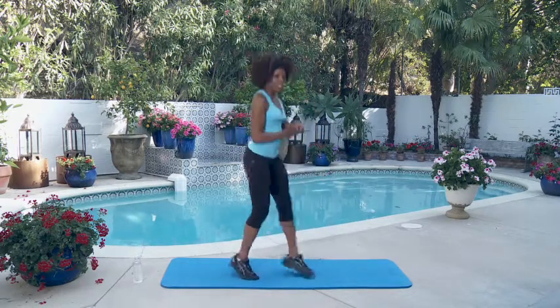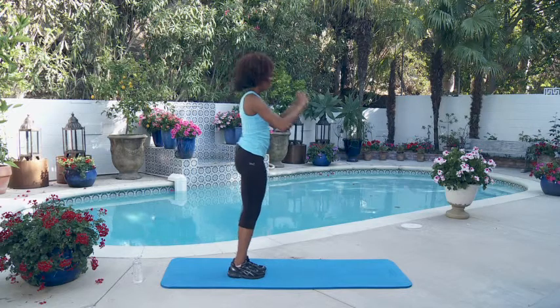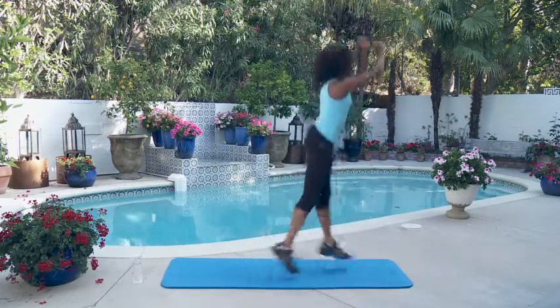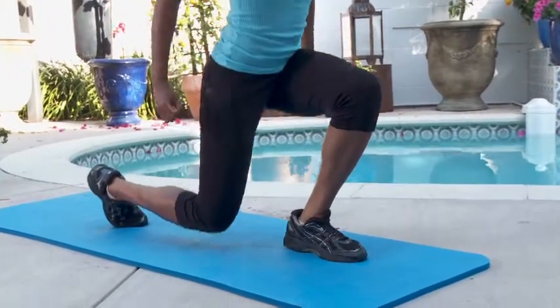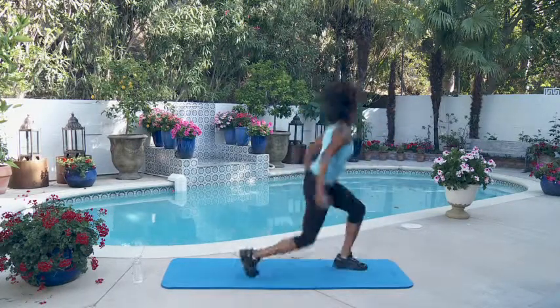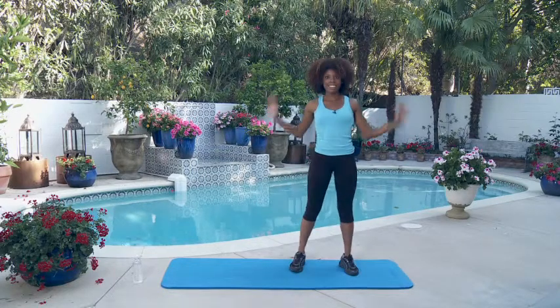Next we're going to do five split squat jumps. Since these are alternating, we're going to go on each different leg every time we jump. Use your arms — go down and switch, switch, switch. Every time you do one on each leg, that counts as one. Let's do it, start with round one, here we go.